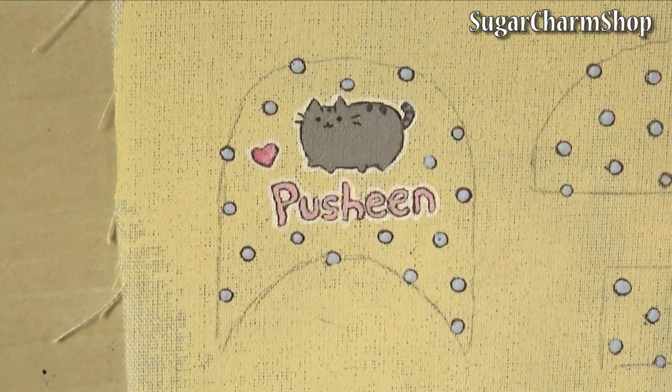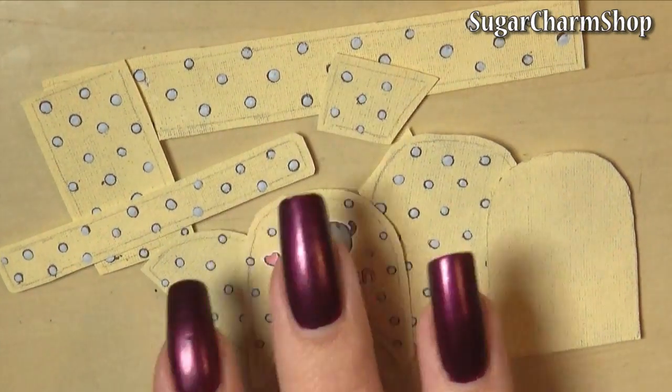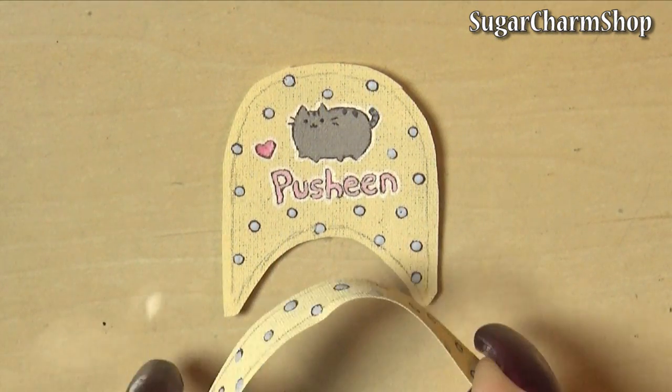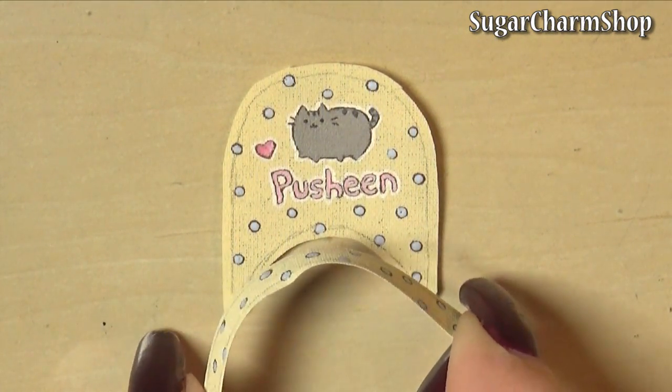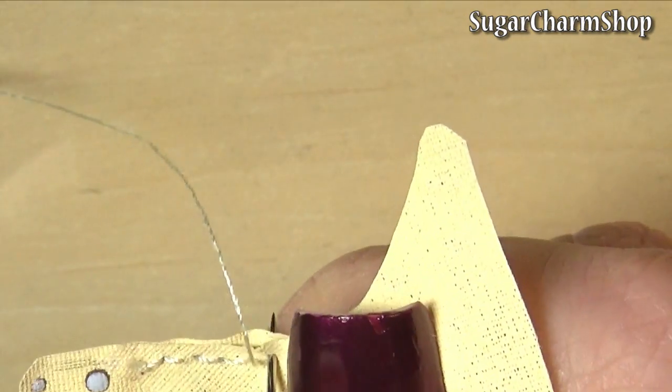Once you're done you can cut out all the pieces — remember to leave room for sewing. To put it together, I first took the pocket piece with the design on it and then took the smallest of the two strips and attached this to the bottom.